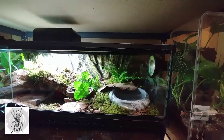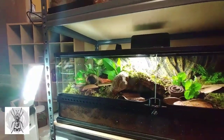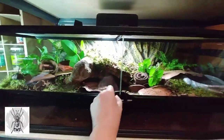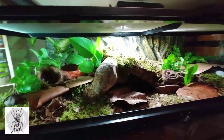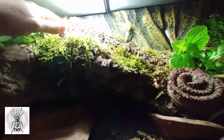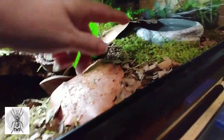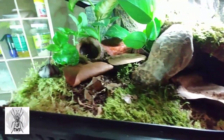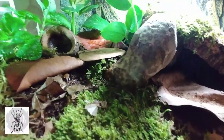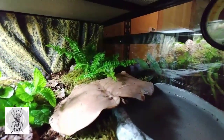This is my T-sternmi enclosure that I have set up today. It is a 36 by 18 by 12 Exoterra large low. This is all ready for her to go in. I've added some touches like moss that's kind of hanging down in places to make it look like it's been growing for a while. The leaves are a little dirty — I tried to make things look natural, like they just happened to be there. I think this is going to be great for getting photographs of her and I think she's going to be happy.